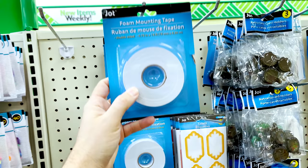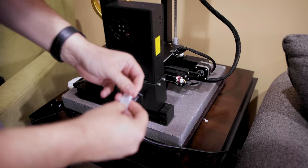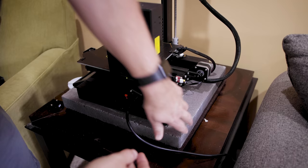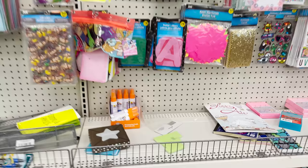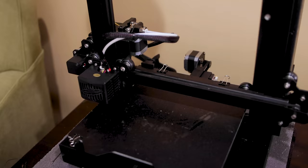I also grabbed some foam mounting tape. I know some of you have uneven sitting printers, and I end up just shoving pieces of paper under there — so this will hopefully be a more permanent solution. It looks like it's double-sided, so I'll just remove it from one side and stick it on the feet of the printer that make it uneven, and it'll help level it out so I won't have that wobbling effect. And speaking of glues, this is a sprayable Elmer's glue — I've not seen this before. I use glue sticks on a few of my print beds and I'm interested to see how a sprayable version works. I'm assuming it'll be the same material as the purple glue sticks, which are my go-to for print beds.